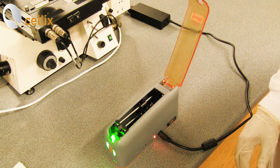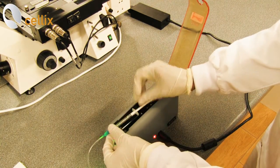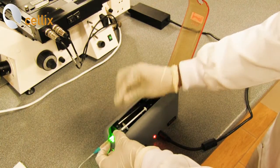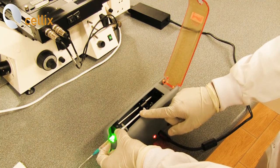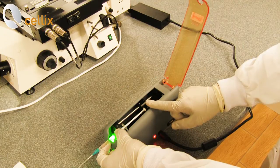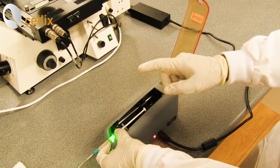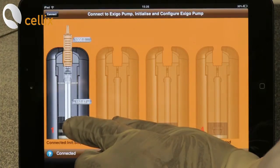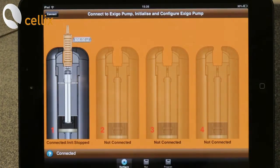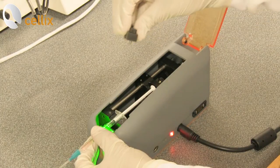Next we have to connect the syringe into the syringe slot. For that you remove the holder, put the syringe in. You can see the plunger is a little far, so we have to adjust the plunger using the application on the iPad mini. As previously done, we need to move the syringe to set the right position of the plunger. Now the plunger is in position and we're going to clamp it with the holder.